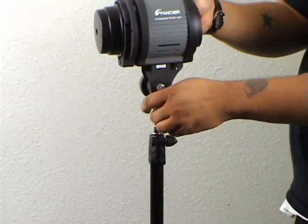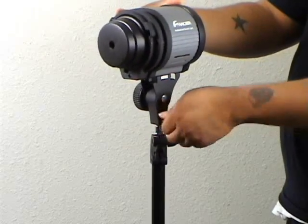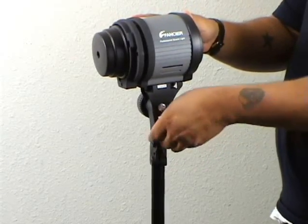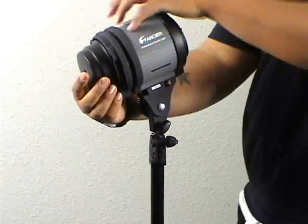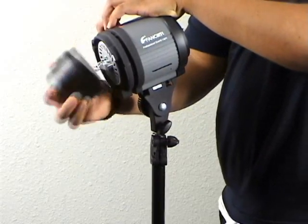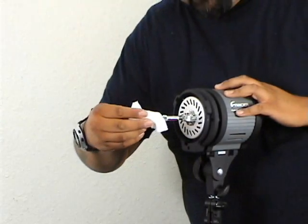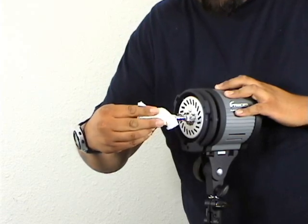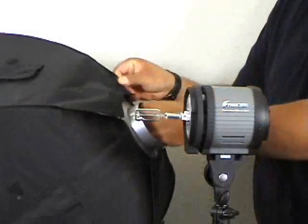Here we have the installation of the light itself onto the top of the stand. It's pretty straightforward — just a simple loosening and then tightening back up of that thumb screw at the base of the light. Then take off the front cover and go ahead and install the bulb. It's a two-pin bulb that goes in rather easily. Just make sure you don't touch the bulb itself, as it could cause problems later on.